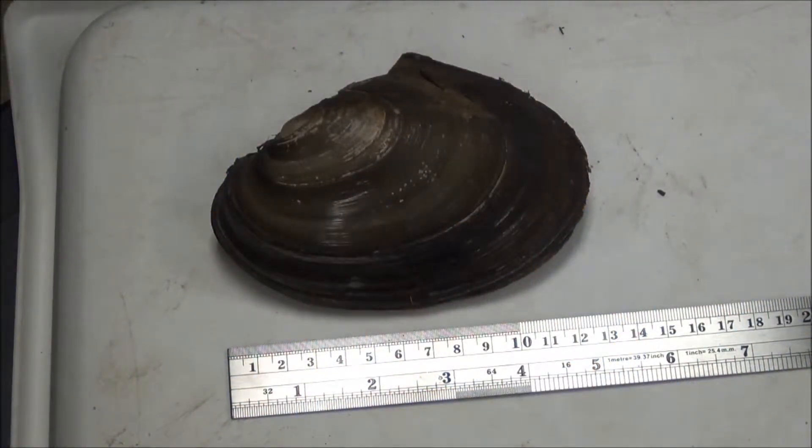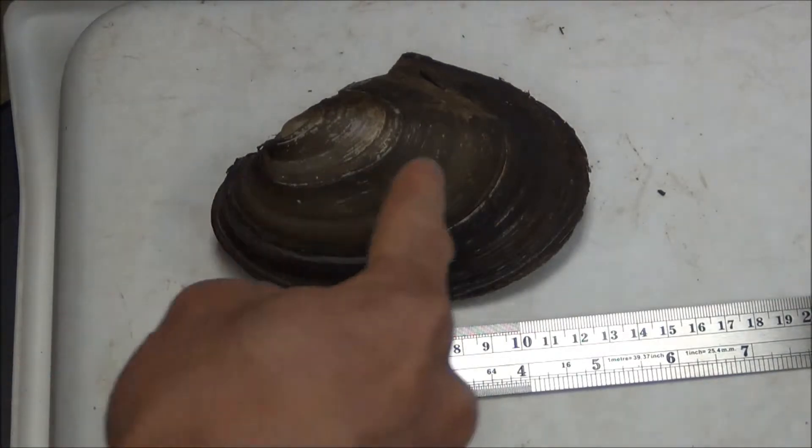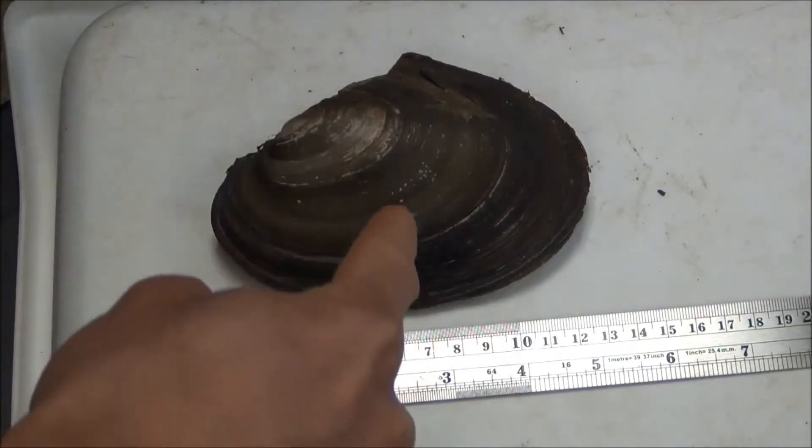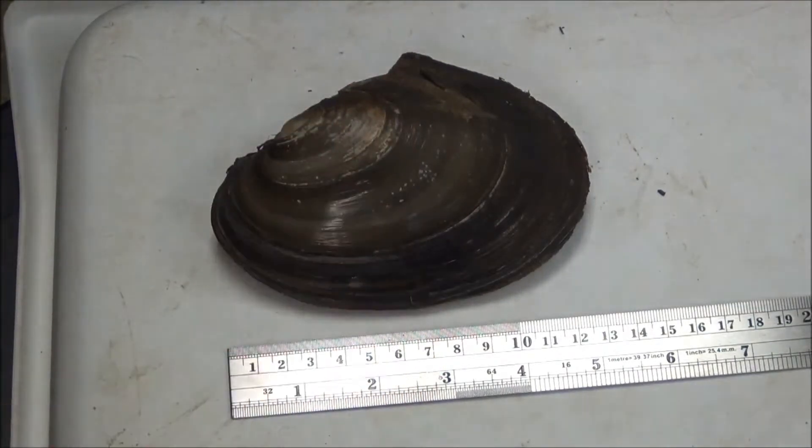Riverwatch requires volunteers to measure the maximum length and width of live or recent dead mussels for the Riverwatch monitoring program. Relic mussels do not have to be measured — only live condition and recent dead mussels. Length is the longest side, from side to side, and width goes across, so it's the shorter side.